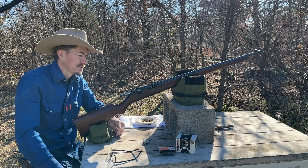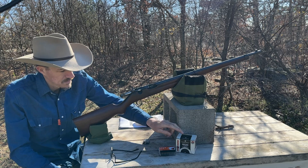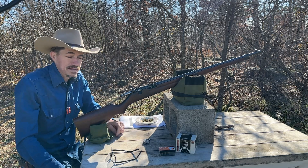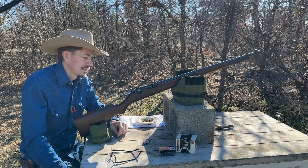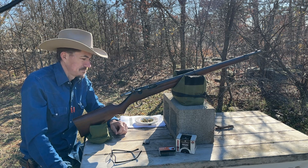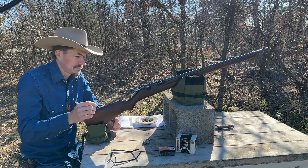We're going to take some shots with this. We've got some White Box Federal and some Eley Club. The trigger on this thing — I think it's really nice. I've read online that some people didn't care for it, but I think it's pretty good. I don't have to have a perfect trigger; it's not my thing.